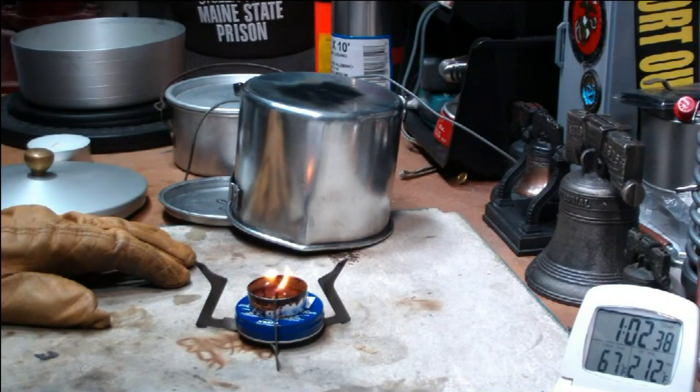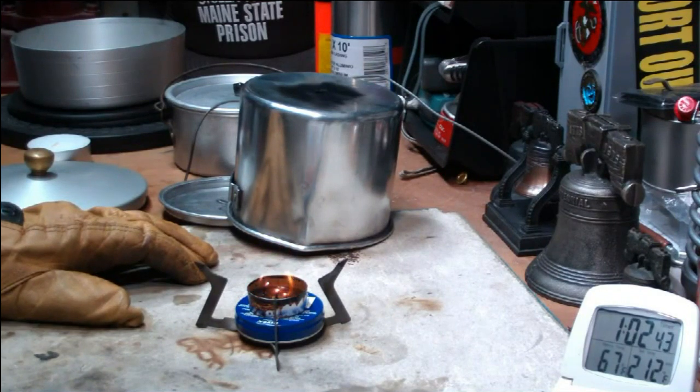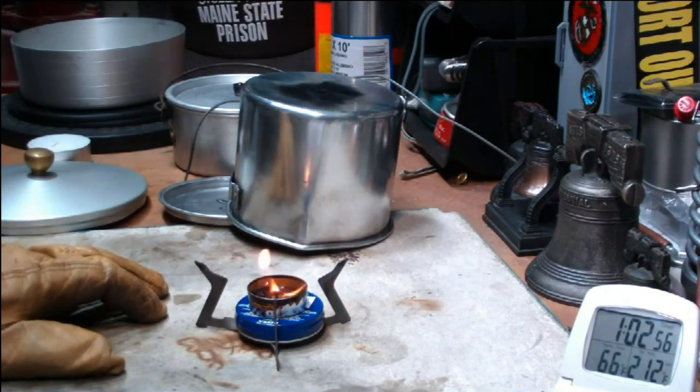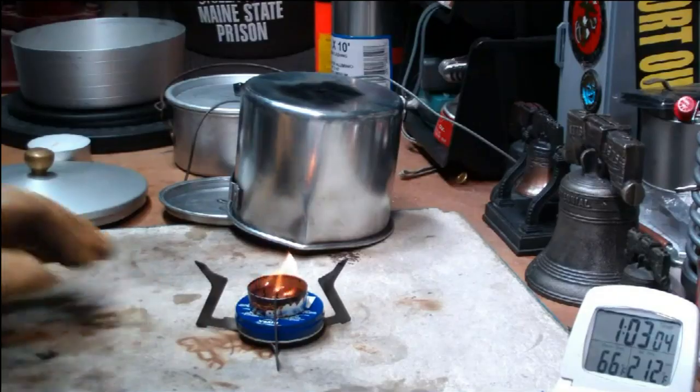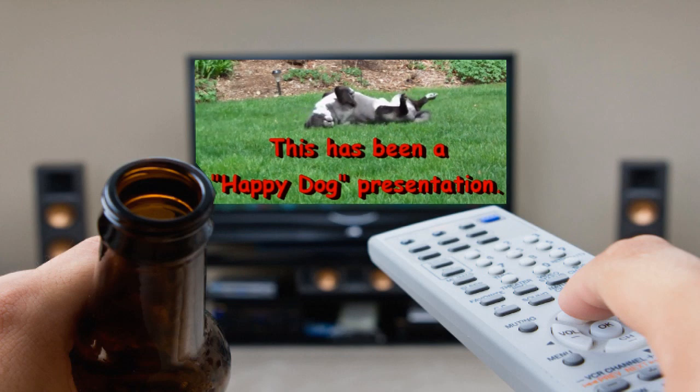I think that pretty much shows that the tea light is not going to work. It may work well for candles with a slow burn, but I just don't think it's going to work for boiling water. I look forward to your input on this and any other things I do — your questions, remarks, helpful suggestions — and as always, watch for my buddy Max. I'll see you next time. Bye.